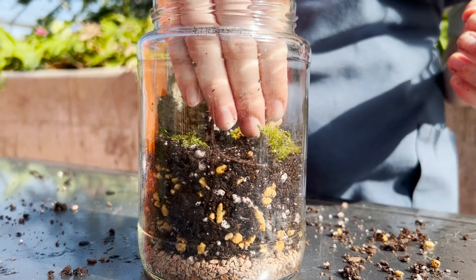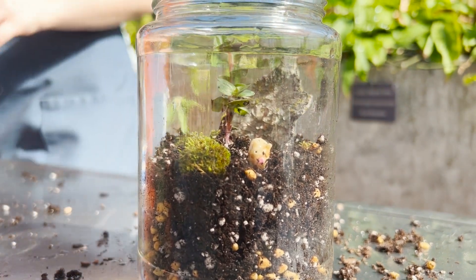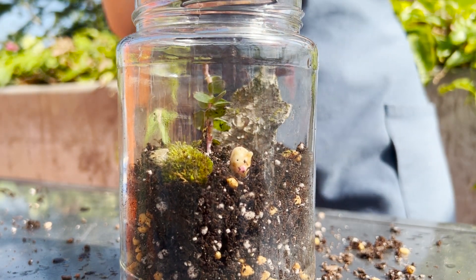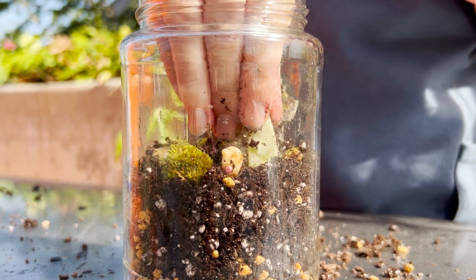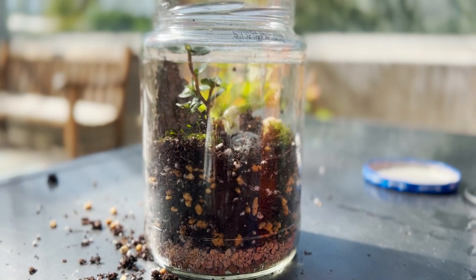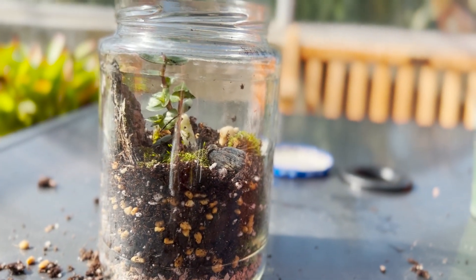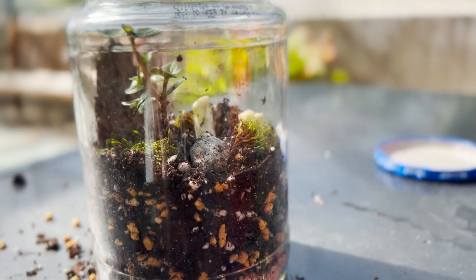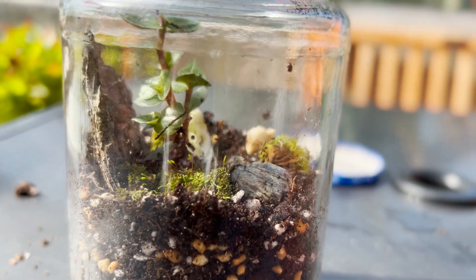Now we get to add in our decorations. I add in my little pig figurine — he's happy there. And then I also add in a couple of rocks on opposite sides. This green one is so pretty; it's one of my favorite rocks I've found. And now we have our finished terrarium. I'm really excited and I really love how this turned out. It looks kind of like a mini garden, a mini forest. I'm so excited to see how the plants continue to grow and the terrarium continues to change.